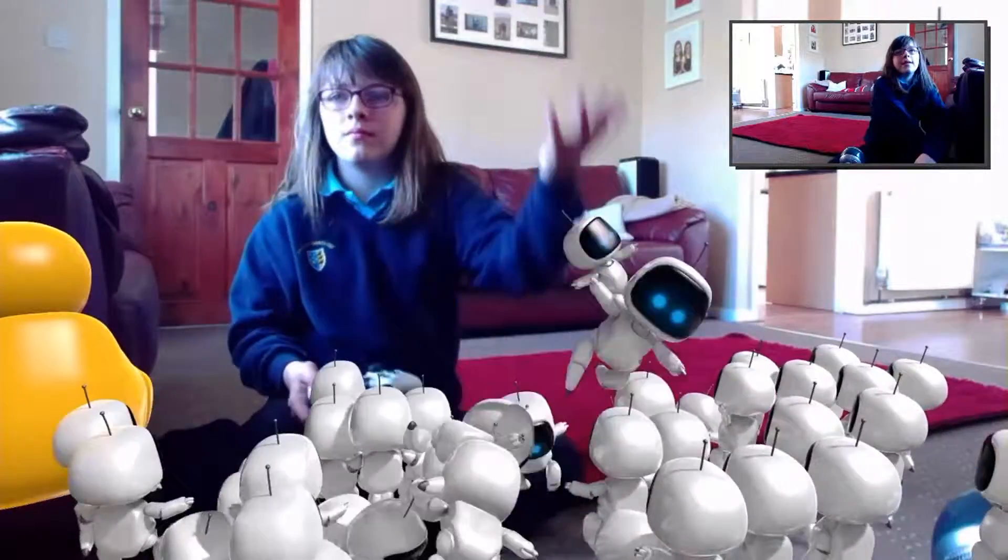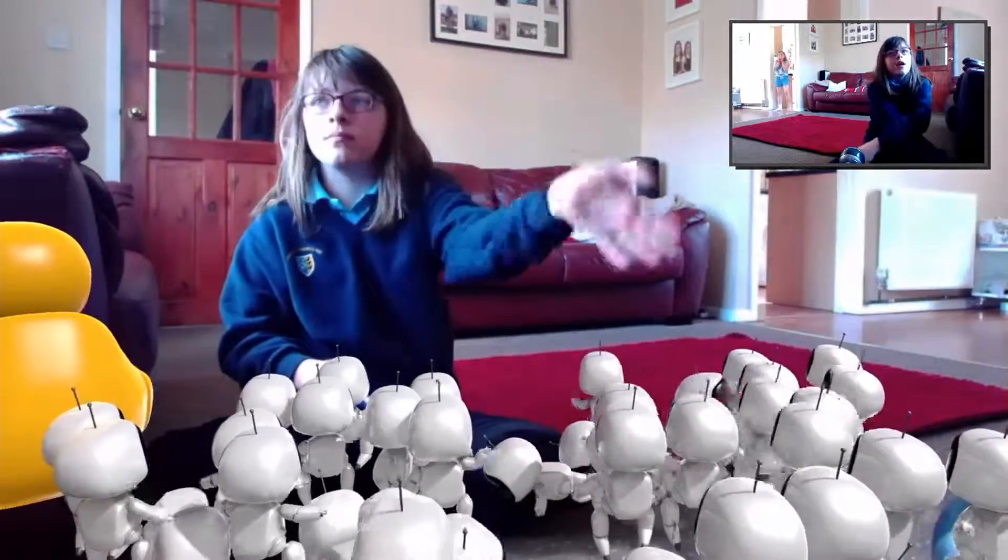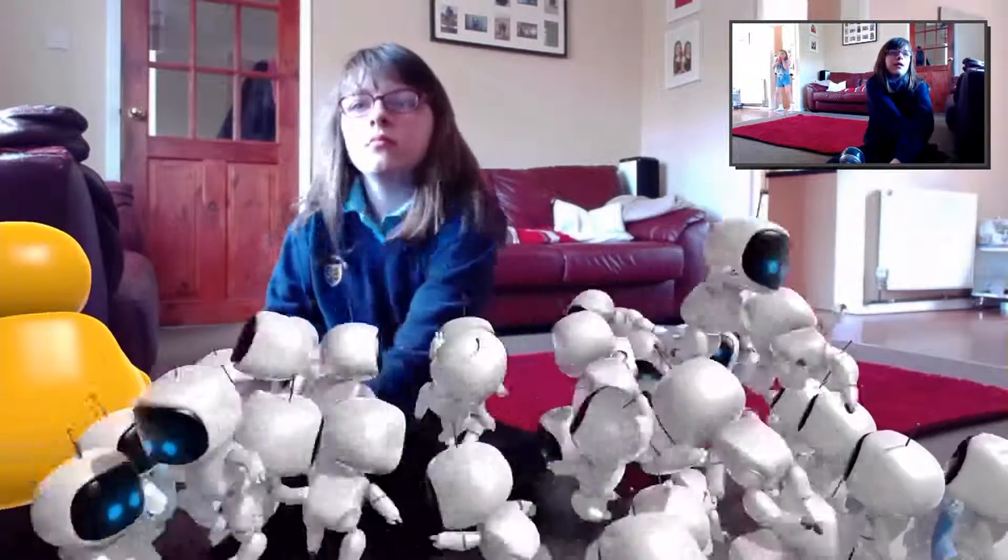So this is Playroom with Family Game Zone. This is Ellie and today I will be showing you how to play Playroom.